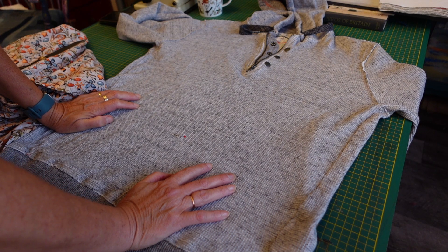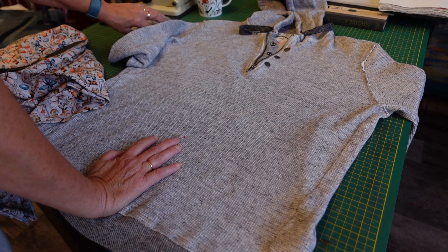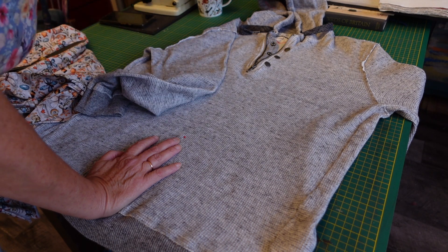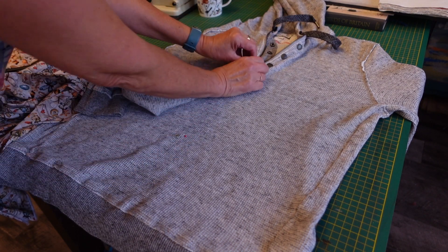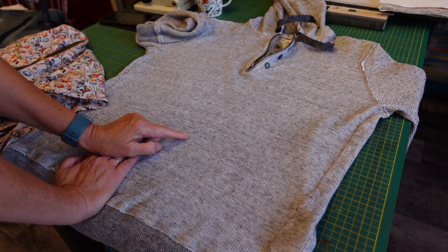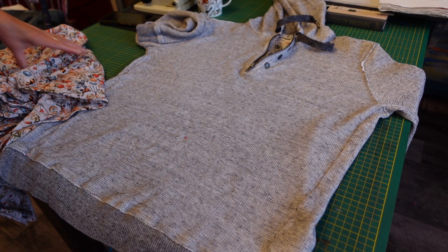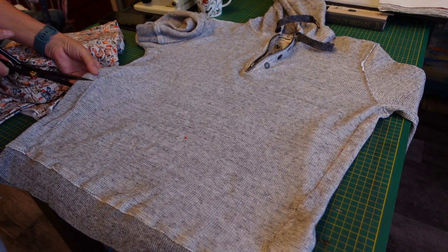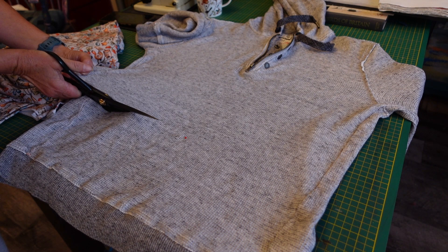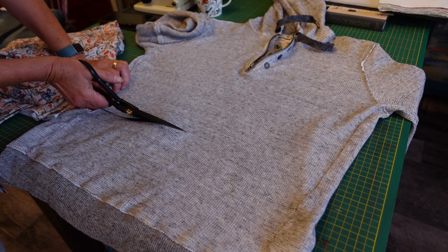I'm about to try and turn this into a winter dress or a pinafore. This is the man's hoodie I got from a thrift shop — a charity shop. I don't normally wear hoodies but I really like this closure here. I've tried it on, put a pin in where I think the waist will be, and made it a little bit longer to give myself room. I do not want to cut it too short. This cost me a grand total of £3, so I'm not wasting much money if it comes out wrong.